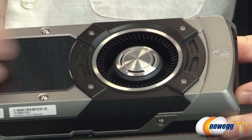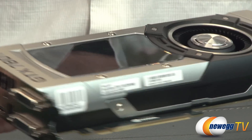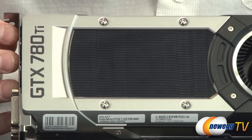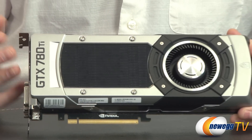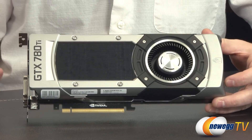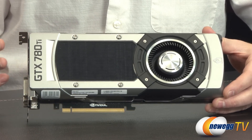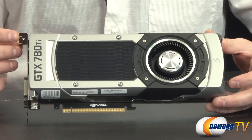They've also done some powder coating on the aluminum fins underneath the cooling array, giving it a darker look. Speaking of cooling, they're sticking with this beastly-looking reference design shroud from Nvidia, featuring a perfectly balanced blower-style fan that pushes air across the fin array and ejects most of it out the back of your case — a very good design that also fits well in small form factor chassis.